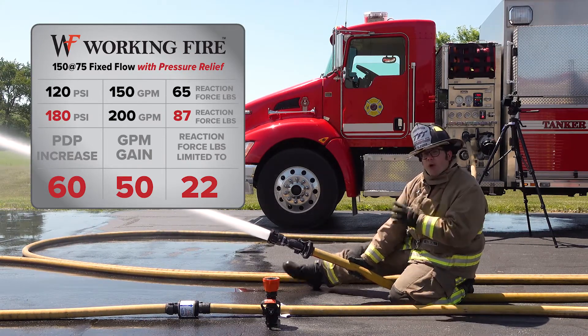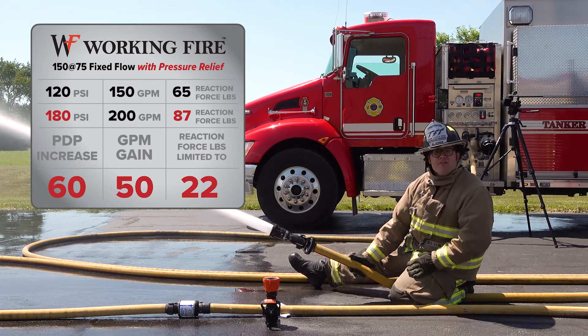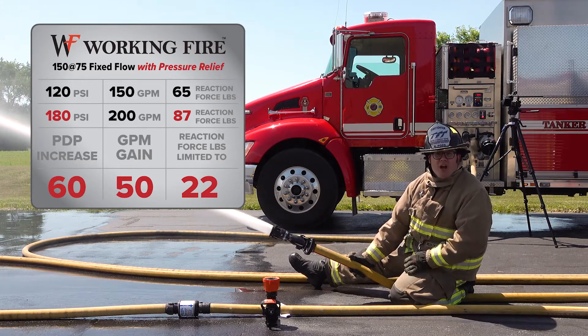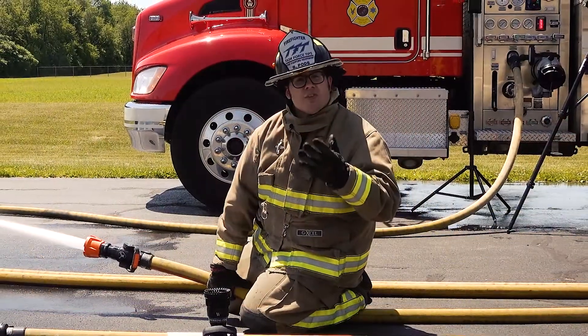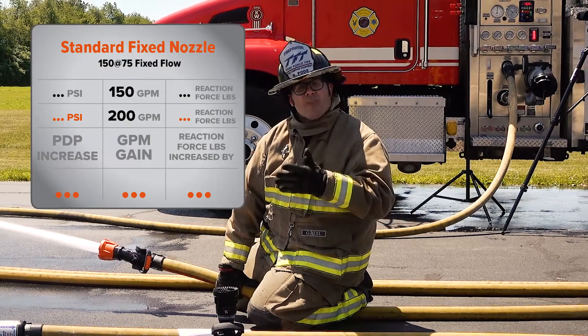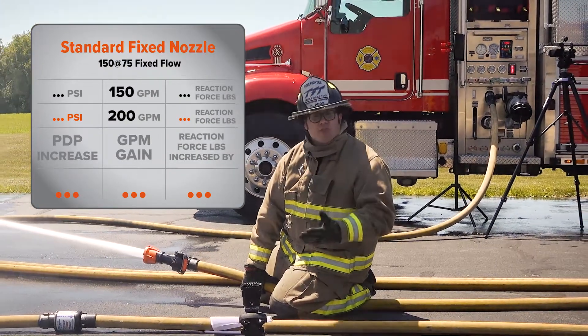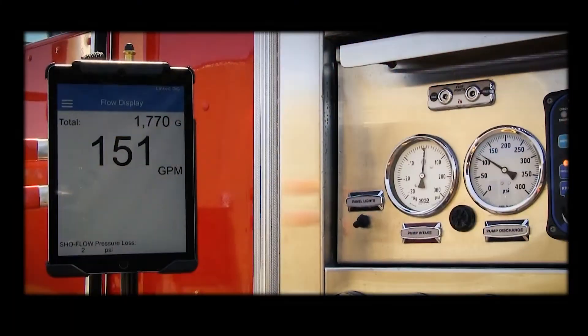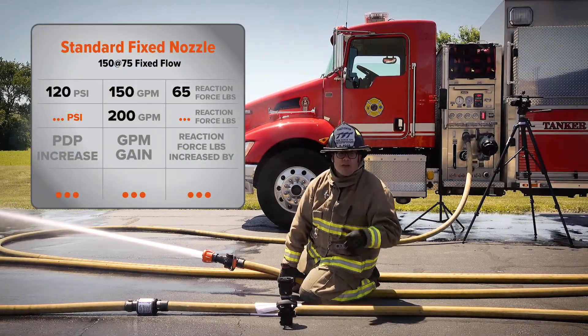Now we'll do the same test with a standard 150 at 75 fixed flow nozzle. Flowing about 150 GPM — as expected, our PDP is about the same 120 PSI.